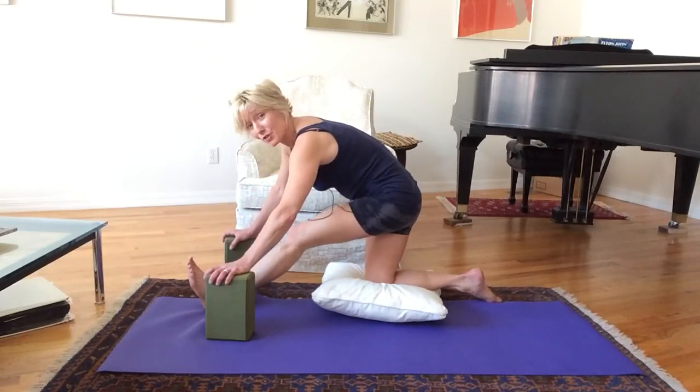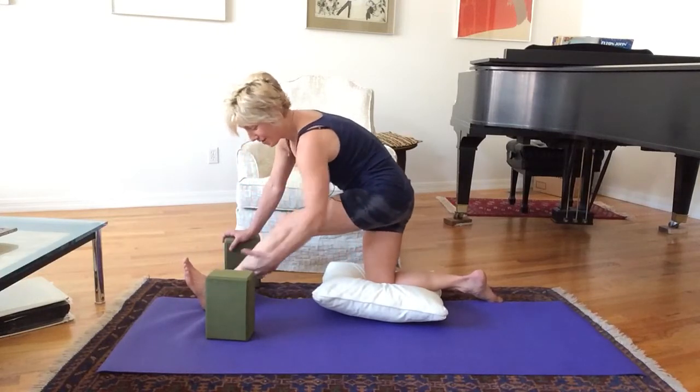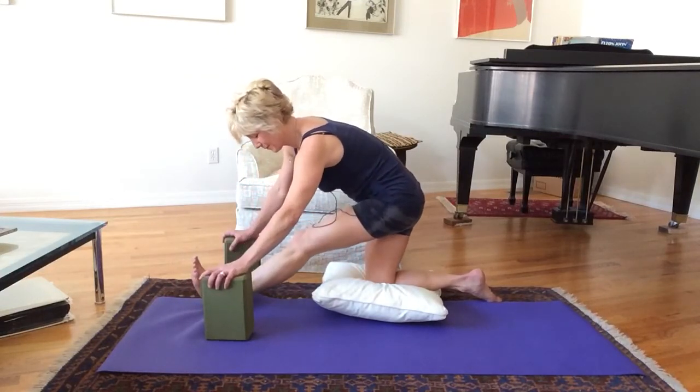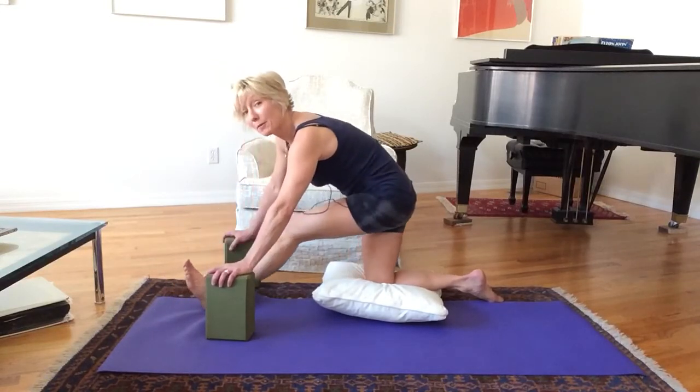I love getting this calf stretch in this one — I feel it all the way down. I'm feeling a little tight on the outer hamstring myself.